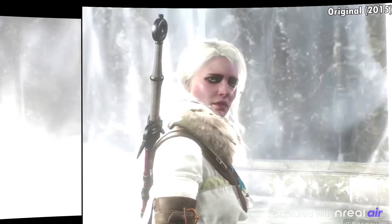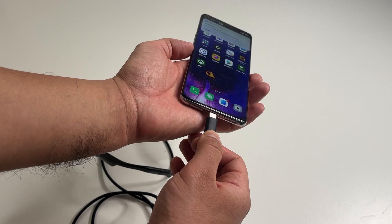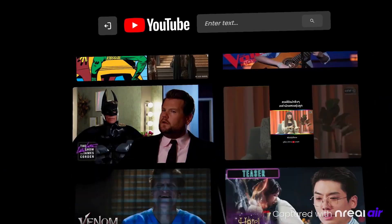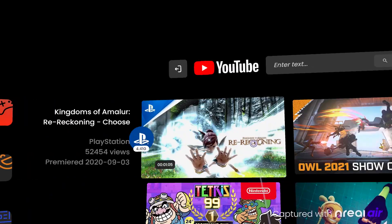Connecting your phone is really simple — just plug it directly using the provided USB-C cable. The glasses will power themselves from your phone's battery, so you never really need to charge anything or carry around anything extra.